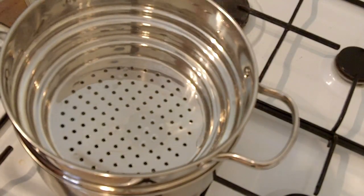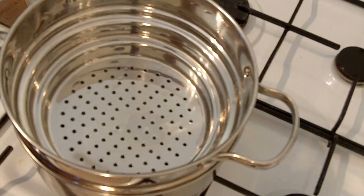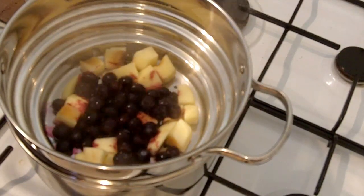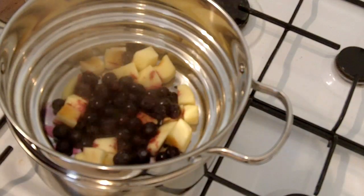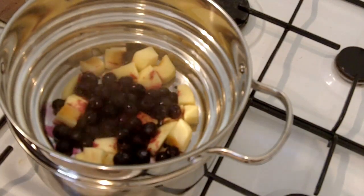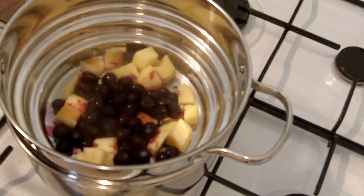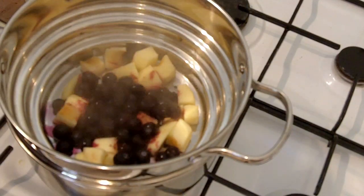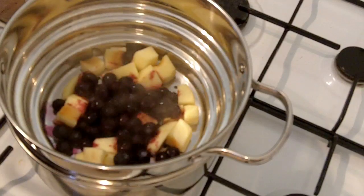I've got a steamer going over the stove here. You could do this in the microwave if you wanted to, but I'm just doing it over the stove. The blueberries won't take long to cook, but the apples will need a little bit of time to steam — it should take about six to seven minutes all up, because we want them nice and soft so they become easier to mash after.